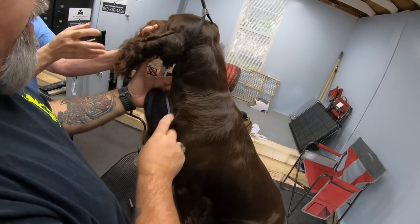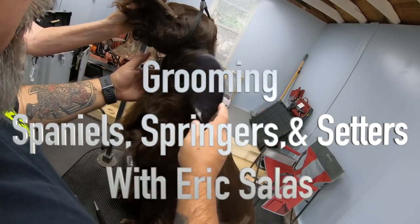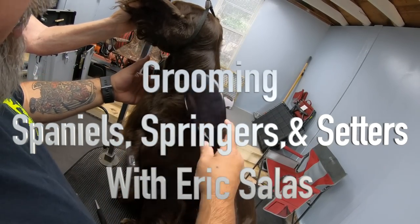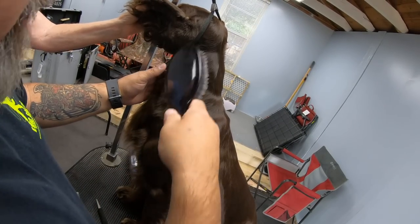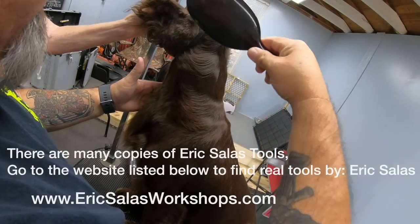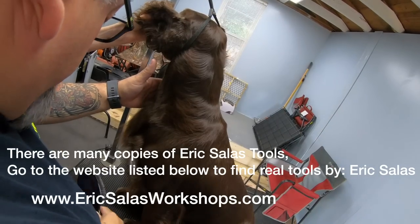I'm going to go ahead and brush this hair down and use two different tools to create the finish that I need here. As I go with the direction of the hair I can kind of see where we need to do some work. Then I'm going to go 90 degrees and you can see where it lifts that hair up.